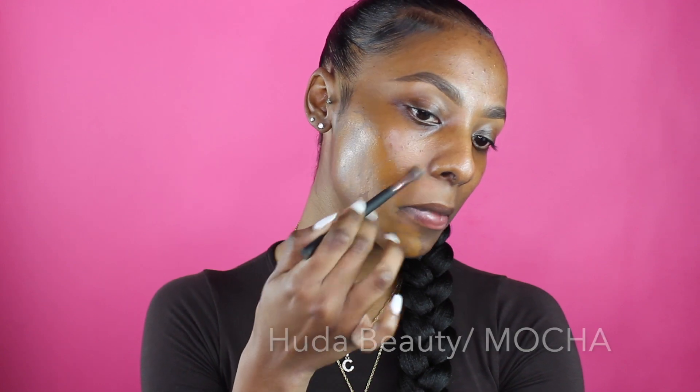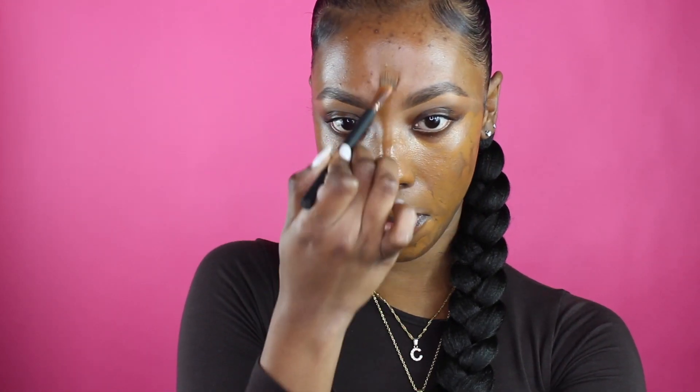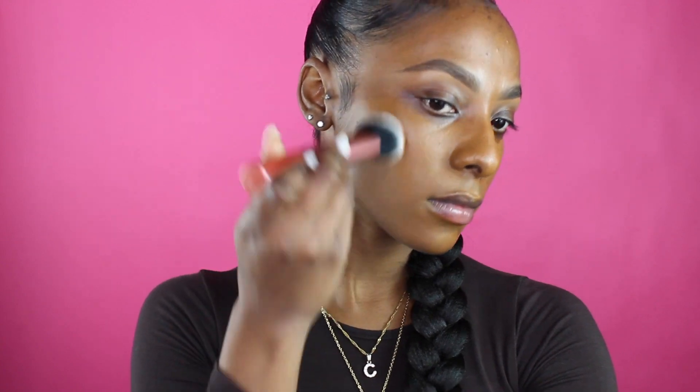Now going into foundation — we're going to use the Faux Filter High Coverage Cream Foundation by Fenty Beauty in the shade Mocha. I'm taking a small brush and just applying it on my face without blending it in yet. Then I go in with a big brush and just tap it all into my skin. As you can see it blends in very, very well — it's a beautiful finish. I'm in love with this new foundation I started trying.